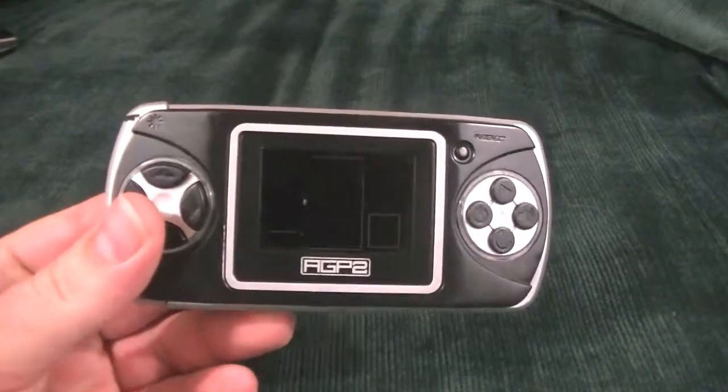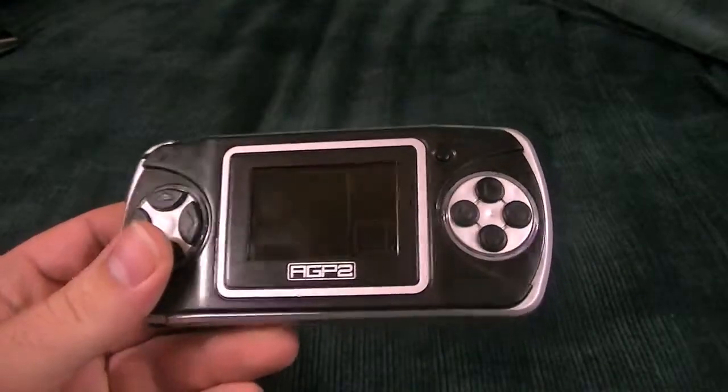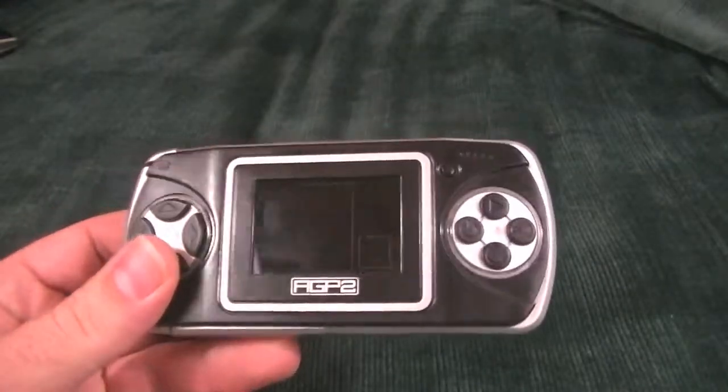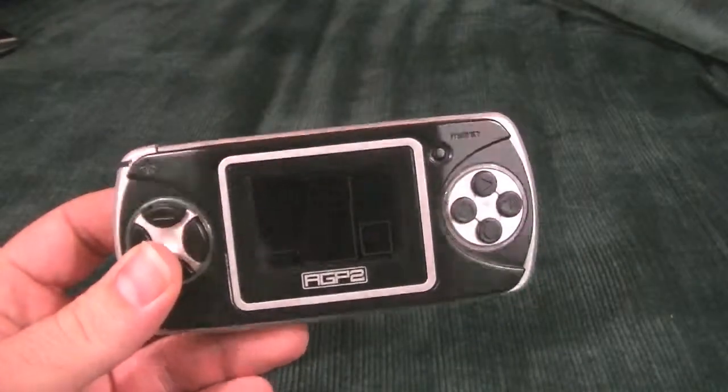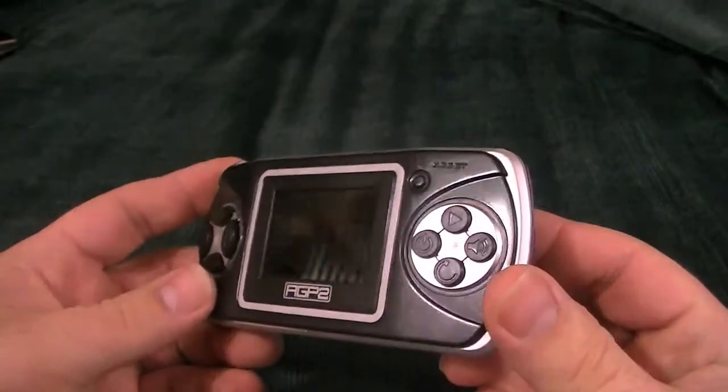And this is it. It is the Advanced Gameplayer 2. And it looks a lot more impressive off than it does on. Let's go ahead and take a look at it.